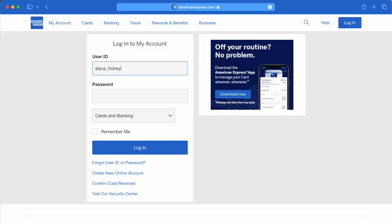On the next page, find the login form. In the login form, enter your user ID and password. Next, click the blue login button below.